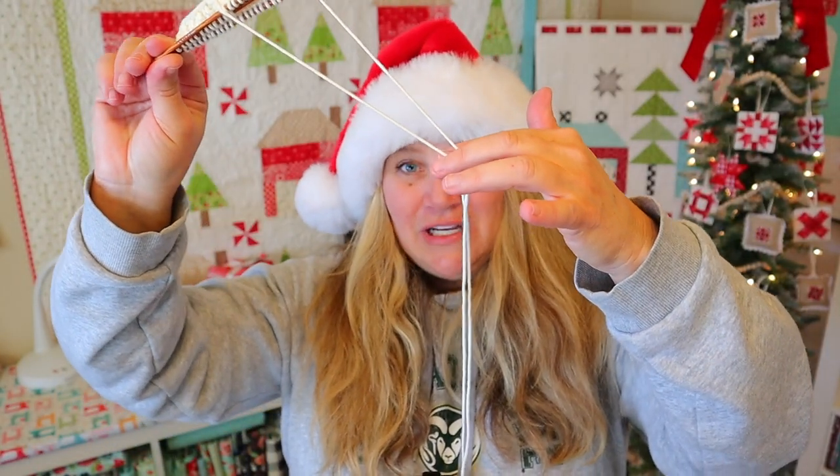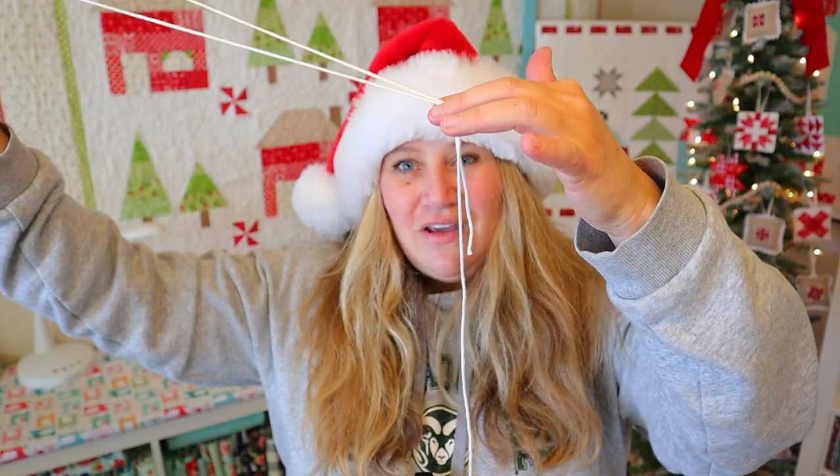This was sitting on my desk for a picture and Jack got a hold of the yarn, so there's one end and the other end. So I need to restart this anyway.